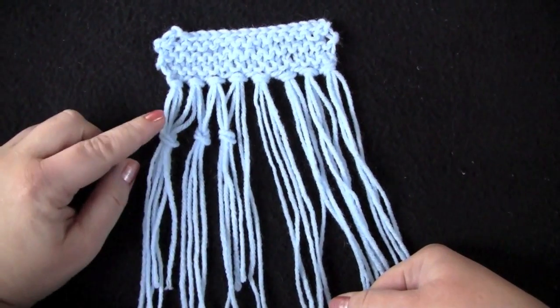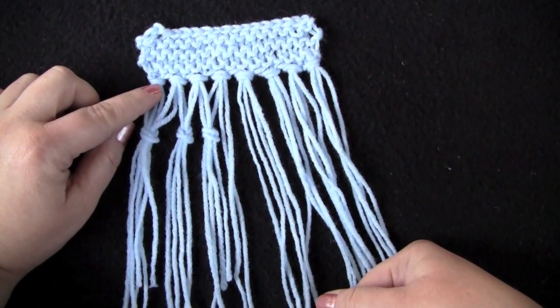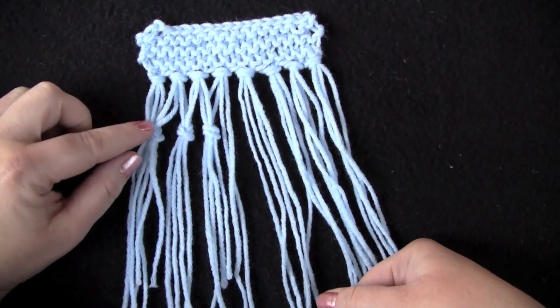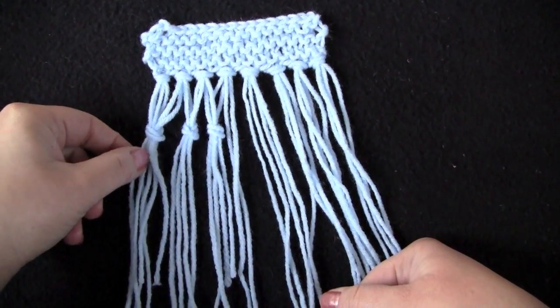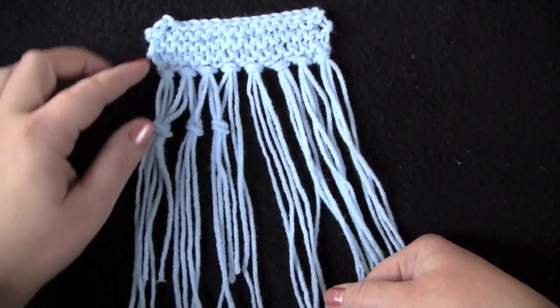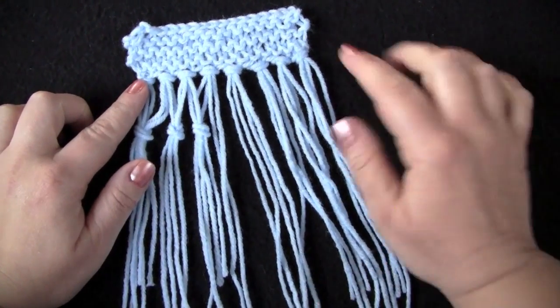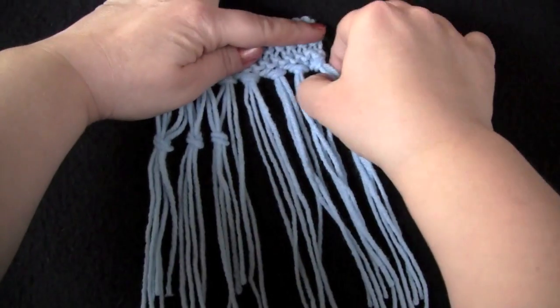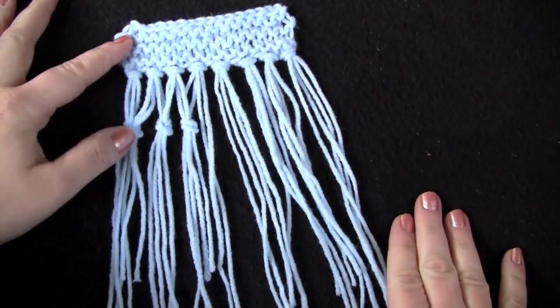You'll see the very first one I did for the first group of single knotted fringe — I just used all four strands. Otherwise you're going to have a couple strands hanging out, not tied to anything, and it's going to look a little bit funny. So for the first bunch and the last bunch, I'm using all four strands to tie my knot.